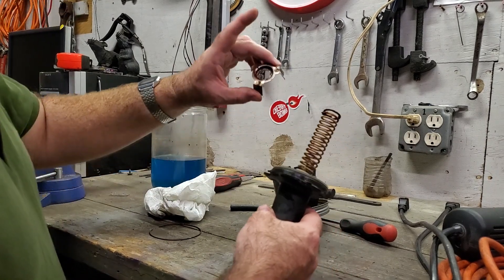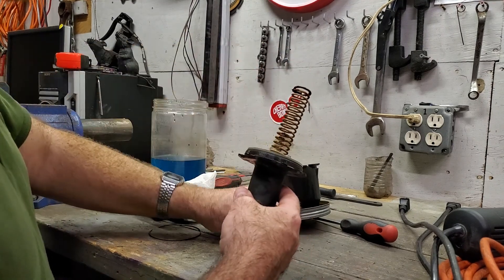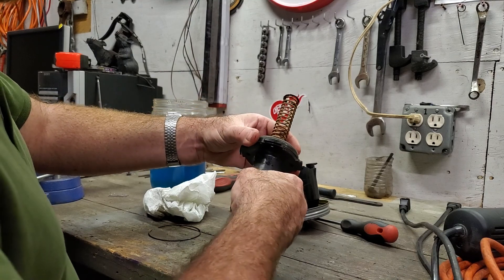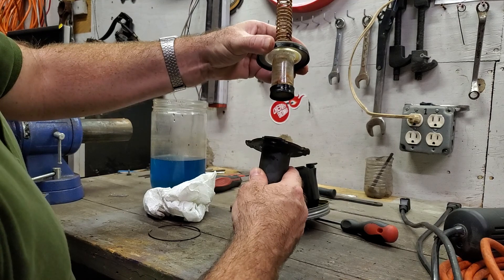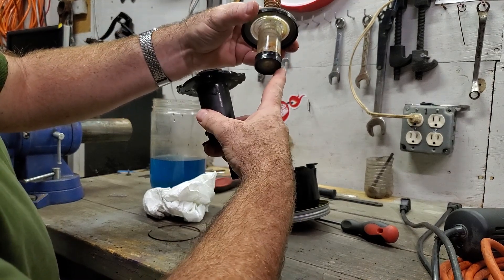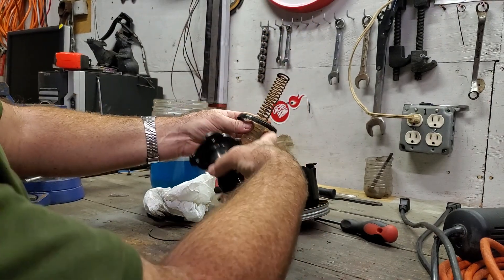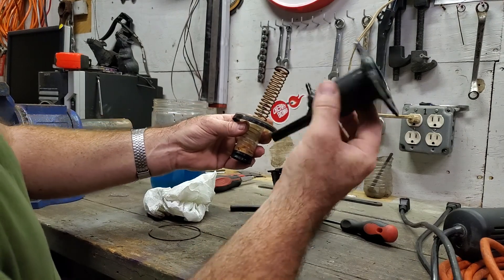We have this little trivet thing which stops the spring from pushing the valve in the top. If I carefully pull it out, we have the fluid pump, the O-ring, and the vacuum O-ring. The vacuum portion slides up and down in here and the fluid portion pumps up inside there.